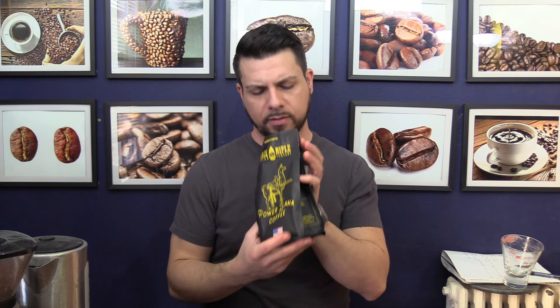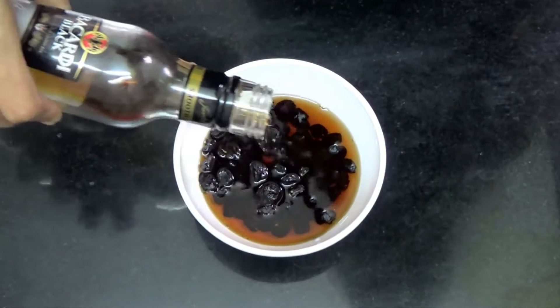Inside the bag, we have a really sweet, nutty aroma — kind of like honey glazed nuts. Then you have a big, kind of chocolatey, but also slightly alcohol-type aroma that reminds me of those little rum-filled chocolates, if you've ever had those. That's about it — otherwise, it smells like coffee.